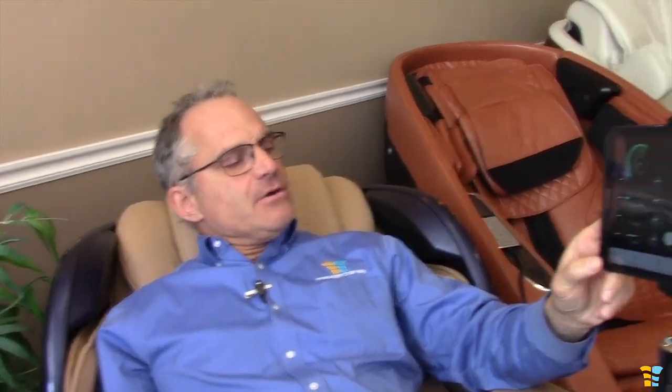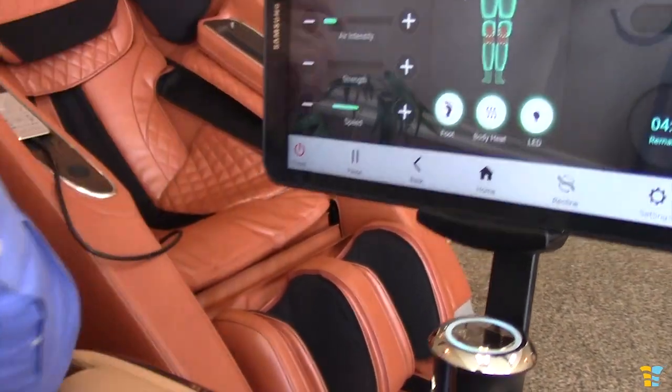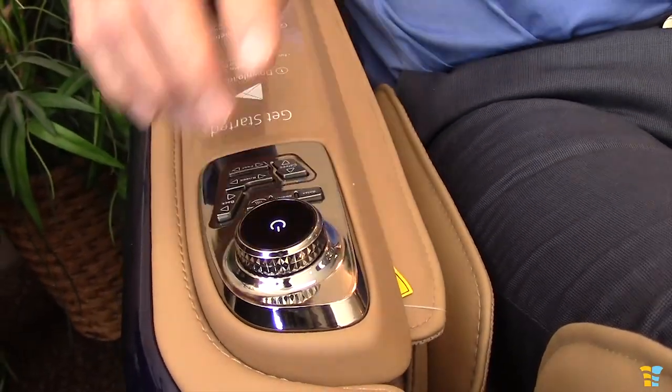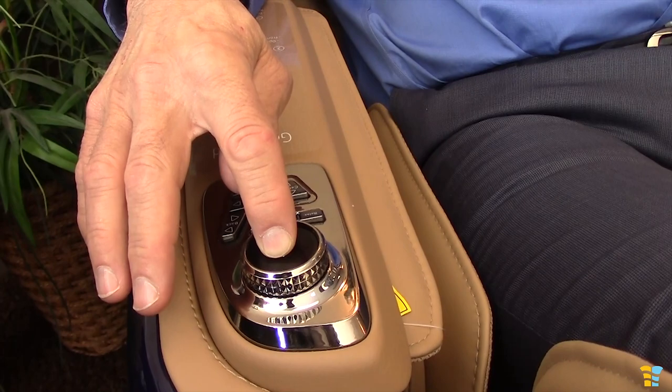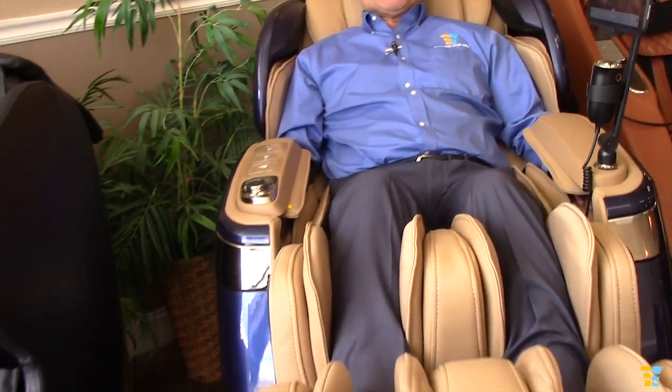That is a very easy way to get going with this chair. You can turn it off in two ways: you can either go to the app and press the power button right there, or you can just push the physical power button. Since we used the app to start the chair, let's use this button — hold it down for two seconds to turn the chair off and it'll restore the chair back to neutral positioning.